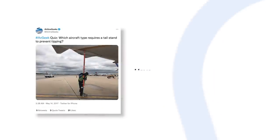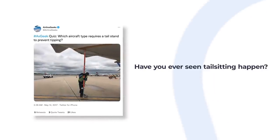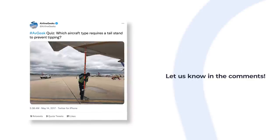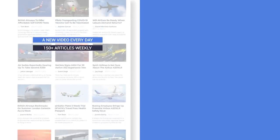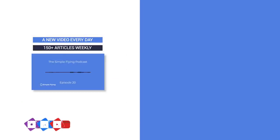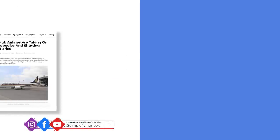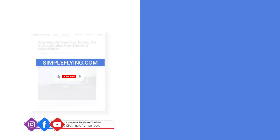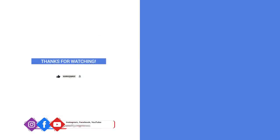Have you ever seen or experienced a tail-sitting incident for yourself? We'd love to hear about it — share your story by leaving a comment. In addition to our daily YouTube videos, Simple Flying publishes over 150 articles and a podcast every week. If you're looking for the latest aviation news and insights, visit simpleflying.com. And don't forget to like and subscribe before you go.